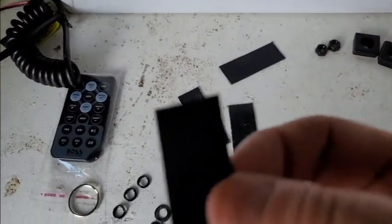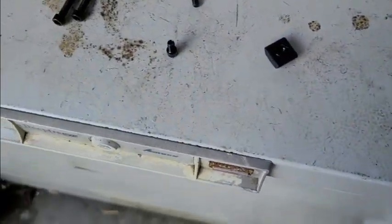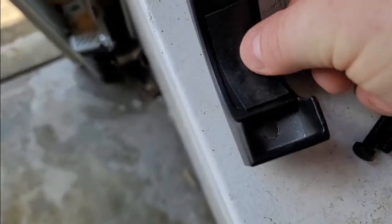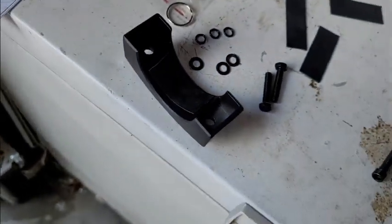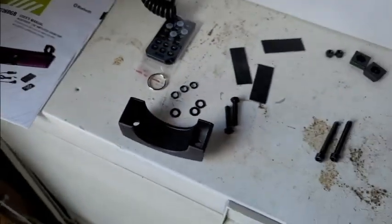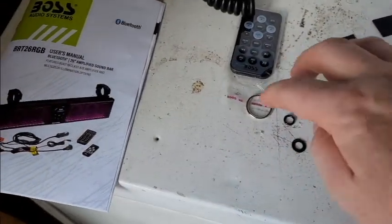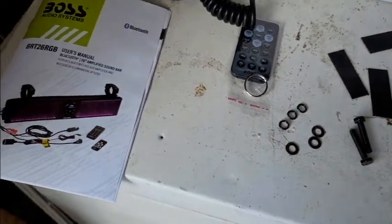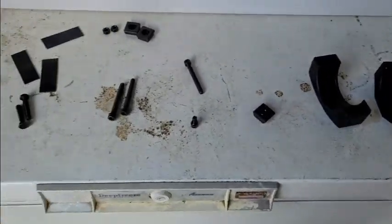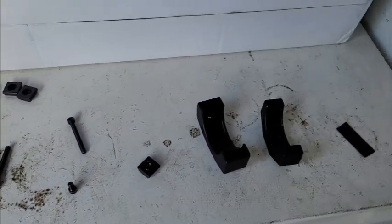It gives you these pads that you'd assume have some kind of sticky adhesive, but they just sit in there with nothing to keep them from moving out. It also comes with a key ring for your motors — kind of cool. But other than that, there are no instructions on how to do this, so I'm going to try to put this together and help you guys as we go.